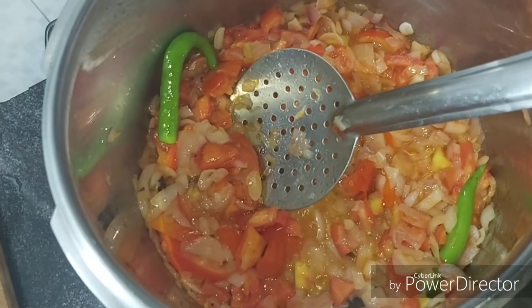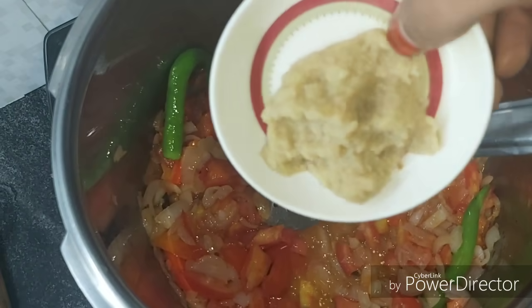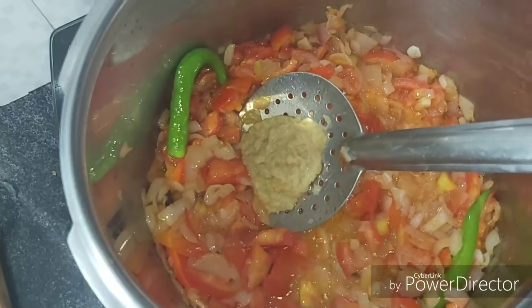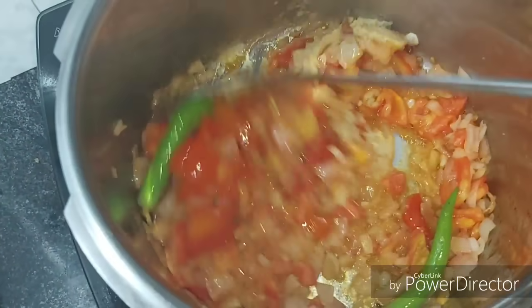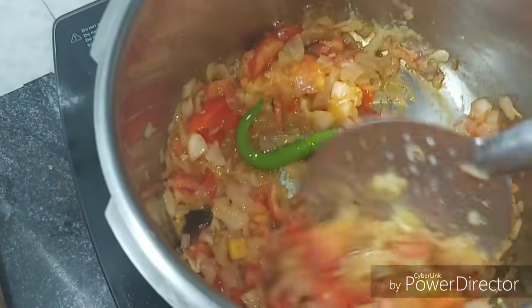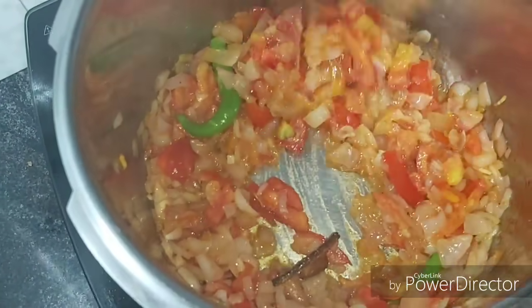Add 2 tablespoons of onions (bengayas). Then add 2 tablespoons of inji pundu (ginger garlic paste). You can check the video on how to store inji pundu — the link is in the description.